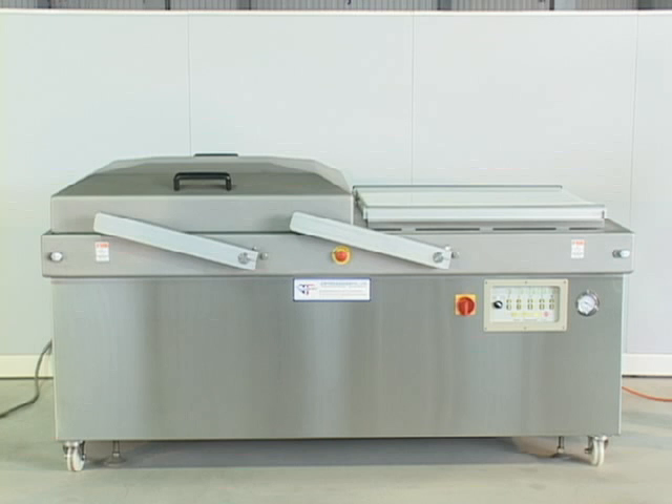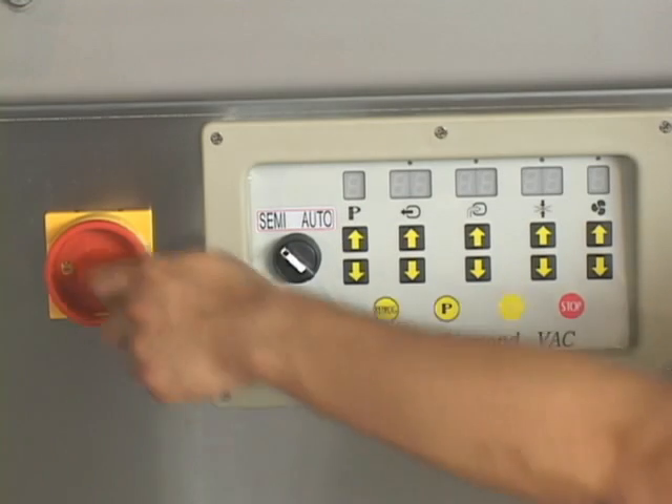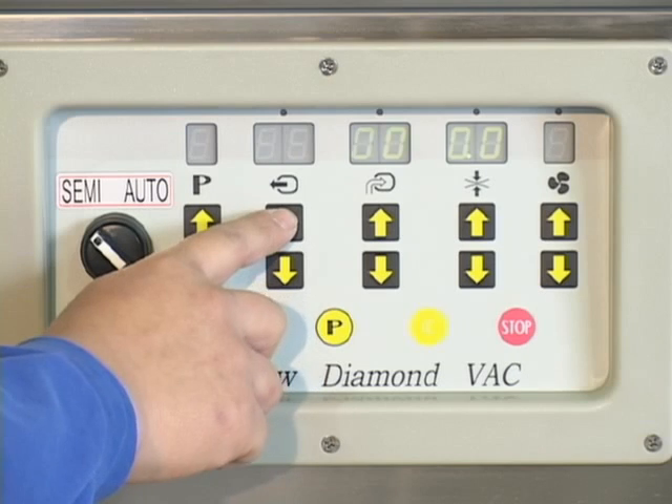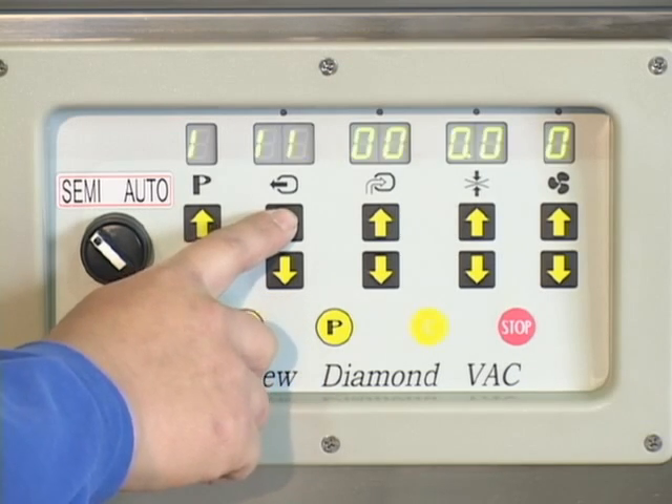Connect the machine to the power supply. Connect to the air supply. Connect to the nitrogen supply if you purchased a gas flushing unit. Switch on the power. Set the vacuum, gas flushing, sealing, and cooling time.